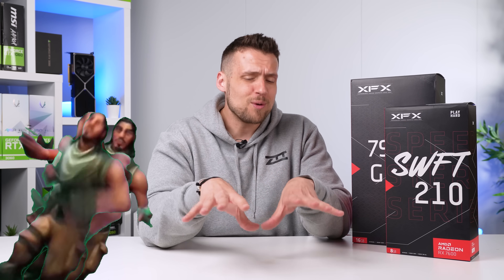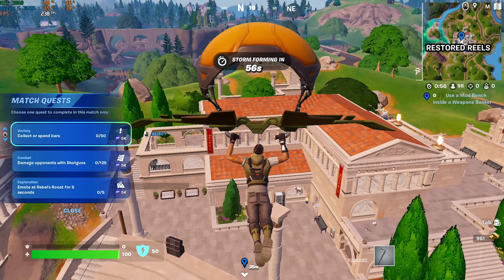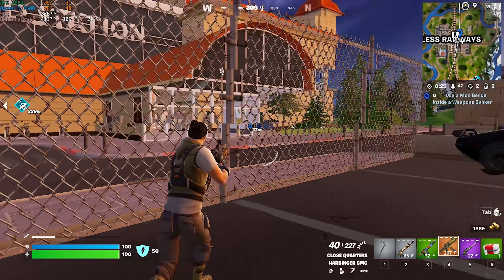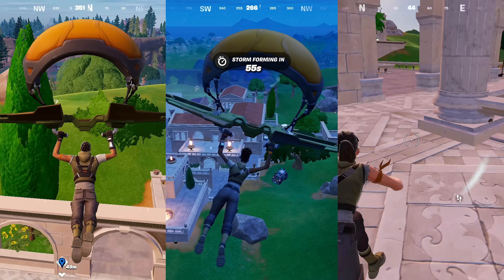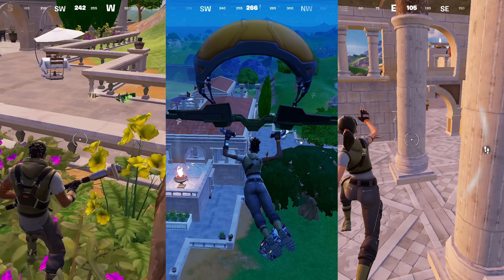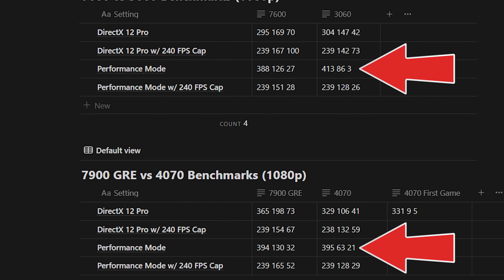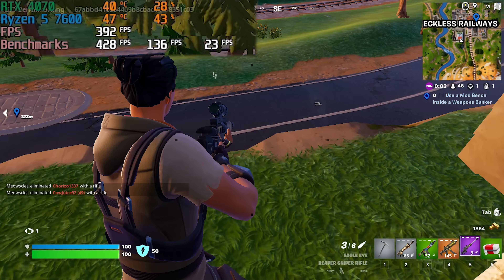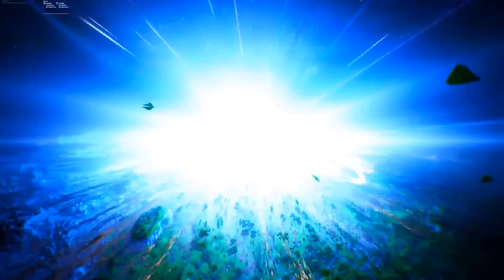Just as a disclaimer — Fortnite is an incredibly tough game to consistently benchmark with different GPUs. In a 100-person battle royale, anything can happen. Our testing route consists of landing around restored reels and then making your way over to reckless railways. We did our best to run multiple tests with every GPU and every setting type, but some variance is out of our control. That's why our RTX 3060 actually tested slightly better than our 4070 at one point, potentially because of CPU bottlenecking at the 400-plus FPS range. The Fortnite season and map layout can also be more demanding depending on the chapter.